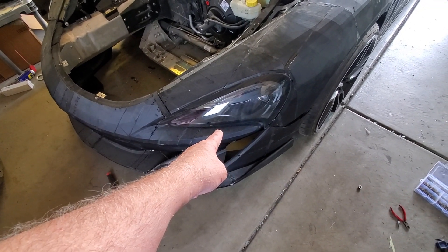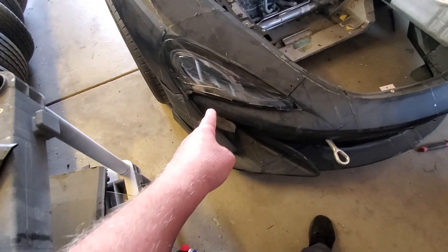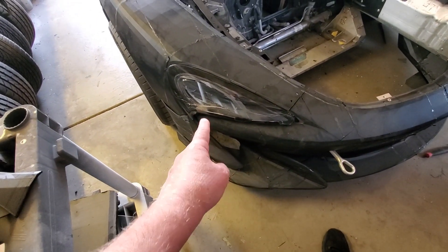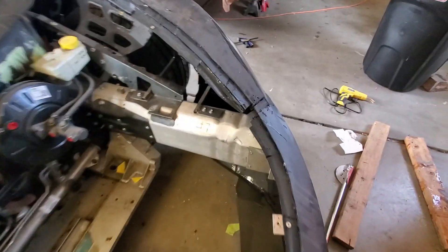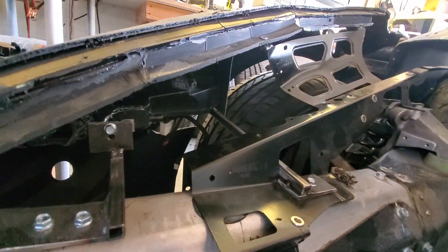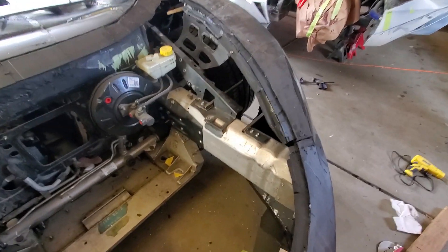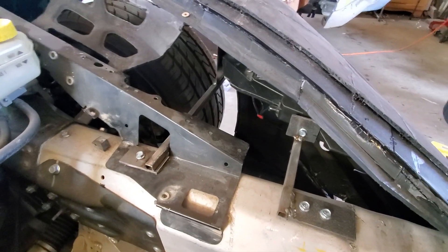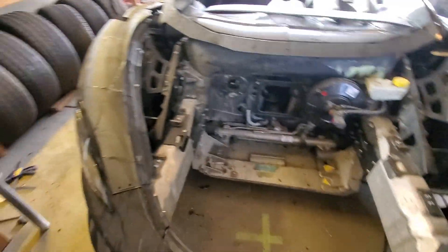I've got one of the headlights mounted. We've got this other headlight which has obviously got some serious problems, but the nice thing is it's allowed us to make some brackets so that we can actually get the headlights mounted to the chassis itself. I made some brackets here — still have some triangulation and things to do — but now the headlights are solidly mounted to those crash bars.